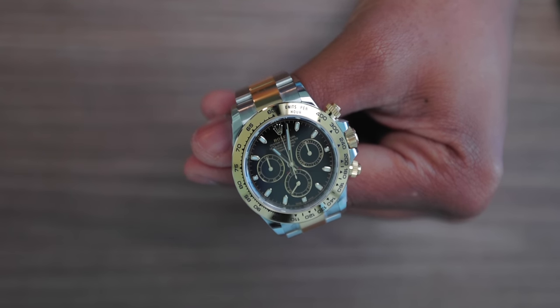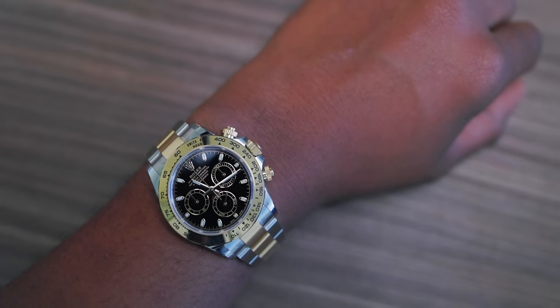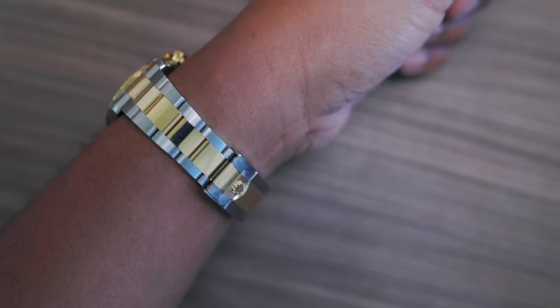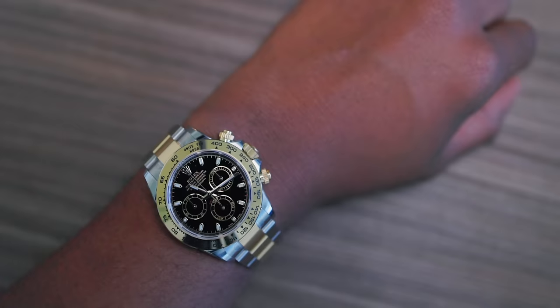This is the 116503 two-tone Daytona in stainless steel and gold with the black dial. In the spirit of Christmas, I think this is a really nice buy — whether you want to gift yourself something or give it to one of your loved ones. I think this is best buy, good value for money. It's elegant, sporty at the same time, it's pre-ceramic, so it's got that classic twist. You just wouldn't go wrong with it.